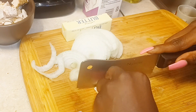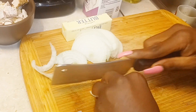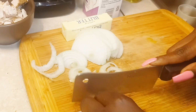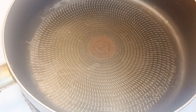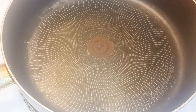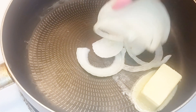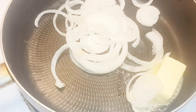I'm gonna thinly slice some garlic — just a little bit, not a lot. Then I'm gonna add about half a stick of butter to the pan to get it melted, and I'm also gonna throw in my onions and garlic and just separate them a little.